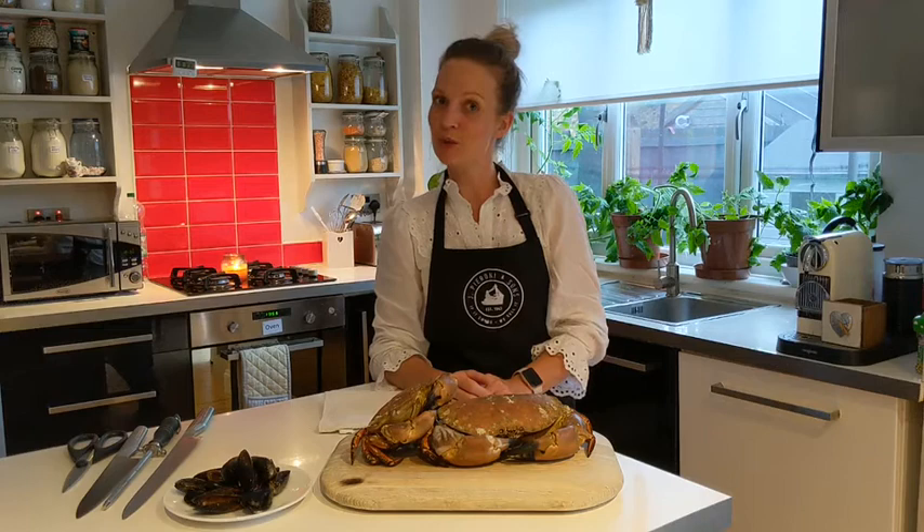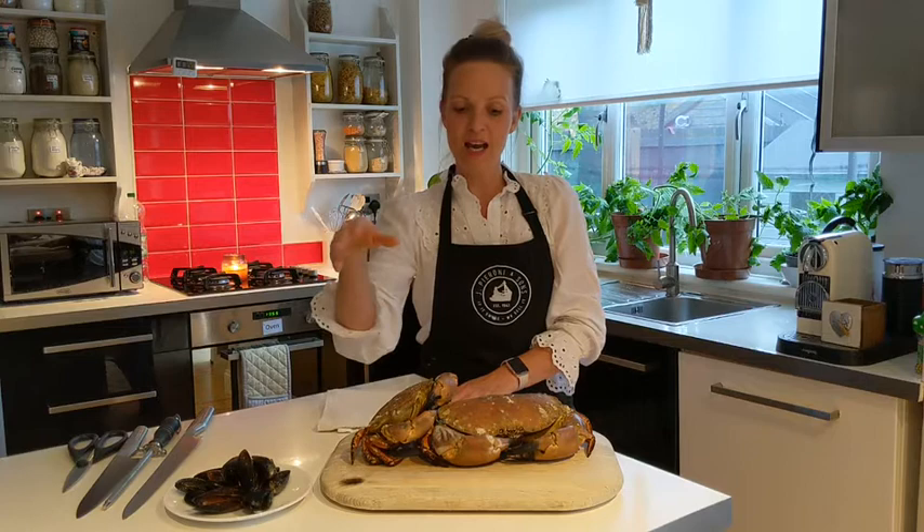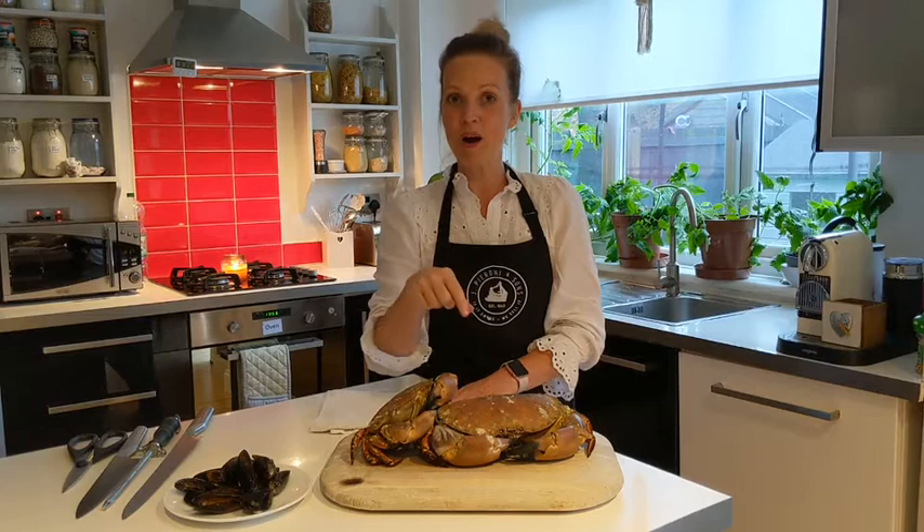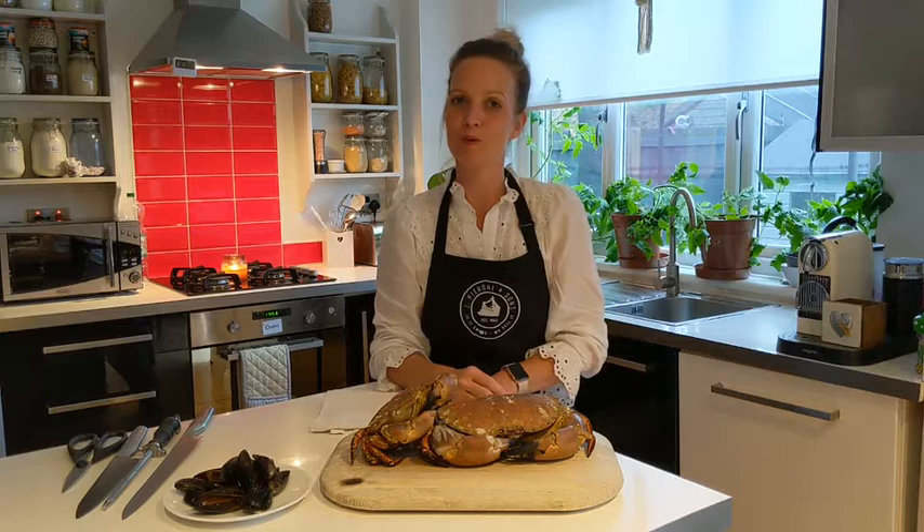Thanks Linz. Hi, I'm Victoria from Pironi's, and today I'm going to demonstrate how to prepare mussels and how to prepare a crab so you can get that lovely meat out of the shell that you see on the plate. The easy part is the cooking — it's the getting it from the shell that's the slightly trickier part that I'll hopefully be able to demonstrate for you today.